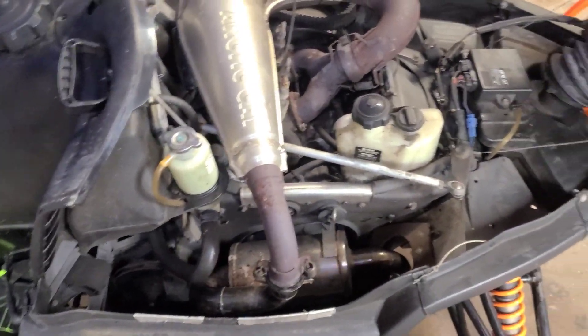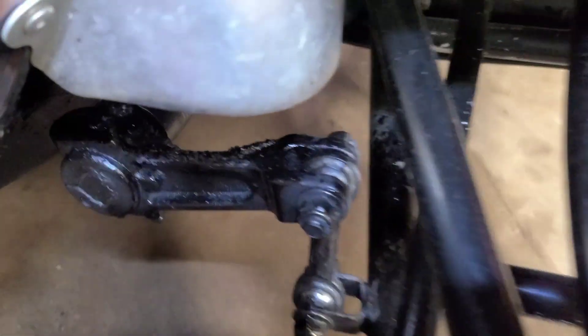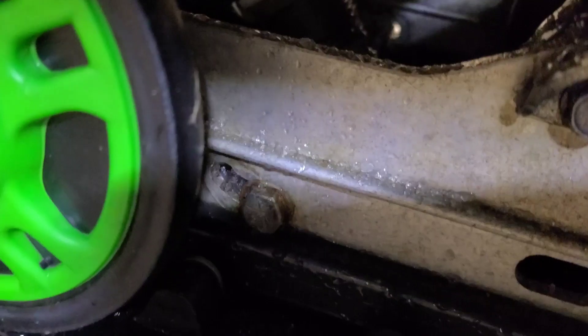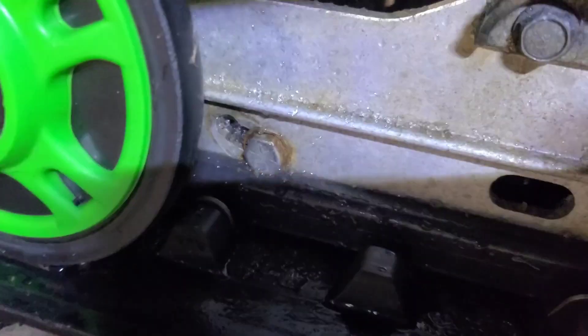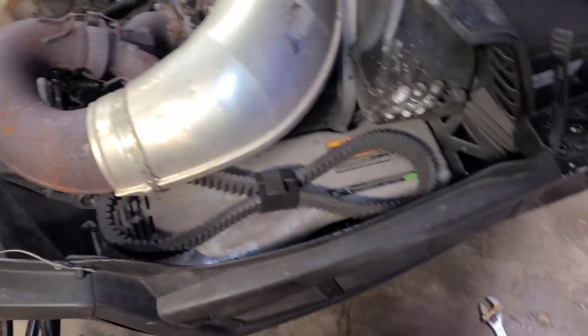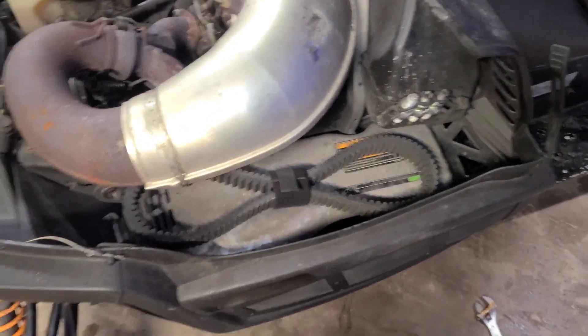It just needs some skid work and probably some sway bar link work. It's kind of dirty but for the price it was just fine. You can see what kind of skid work it needs — that's on both sides. It probably needs a new secondary clutch too, just because it has 8,000 miles on it and is kind of worn out in different areas. Everything else feels pretty solid.